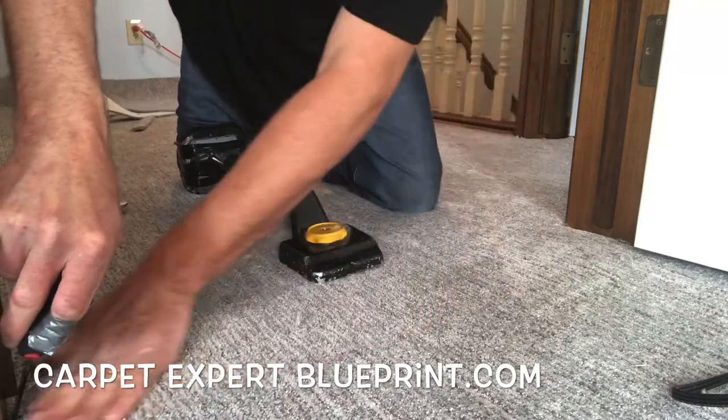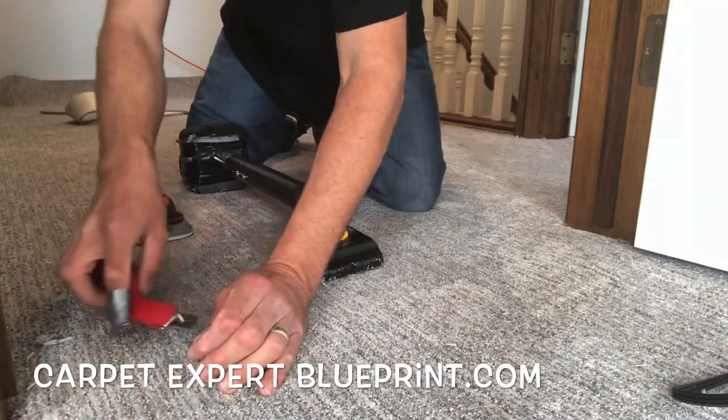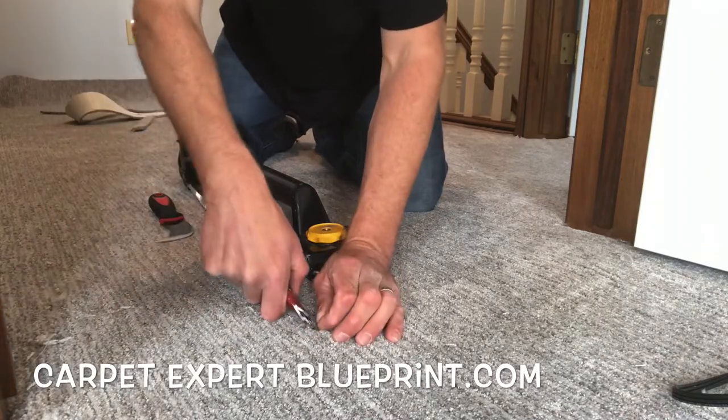Now if you have any questions about the carpet and flooring industry, go ahead and drop those comments down below. I'll try and create follow-up videos answering your questions for you. Thank you so much for tuning in and I'll see you in the next video.